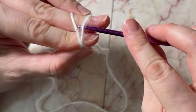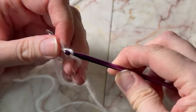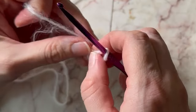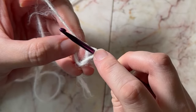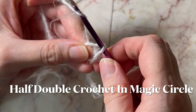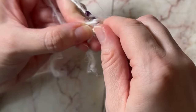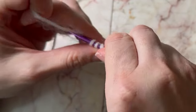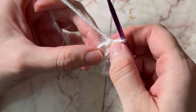You put the needle down like this, like how we did before. Now you have a loop around your hook and a loop here — yarn over — and I'm going to put it in the circle, pull through. And that's how you make a magic circle.